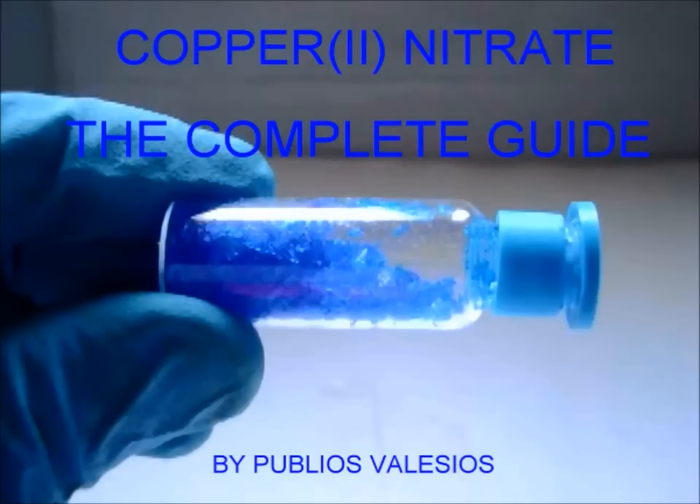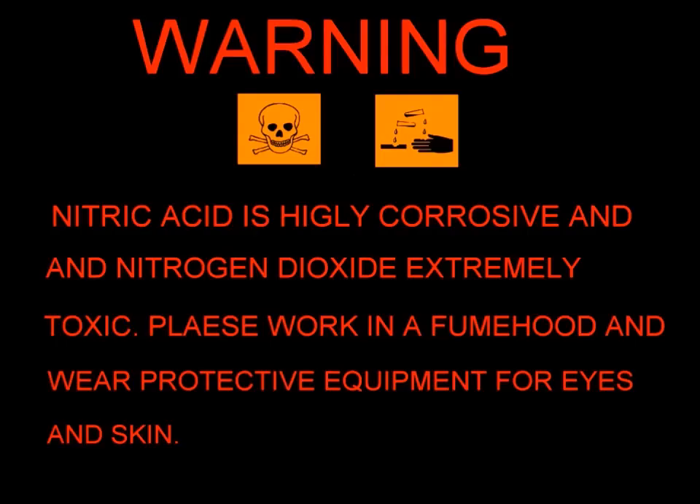Many YouTubers produce it, but they do not show how to isolate a compound, how to store it, so this is an almost complete guide about it. Warning: nitric acid is highly corrosive and nitrogen dioxide is extremely toxic. Please work in a fume hood, and wear protective equipment for eyes and skin.